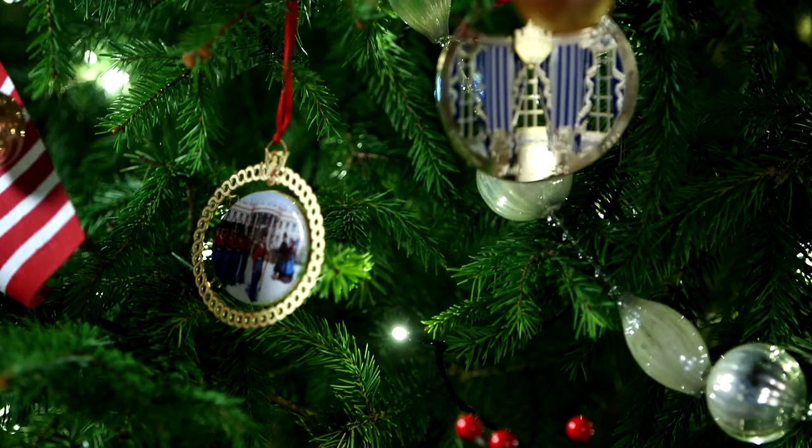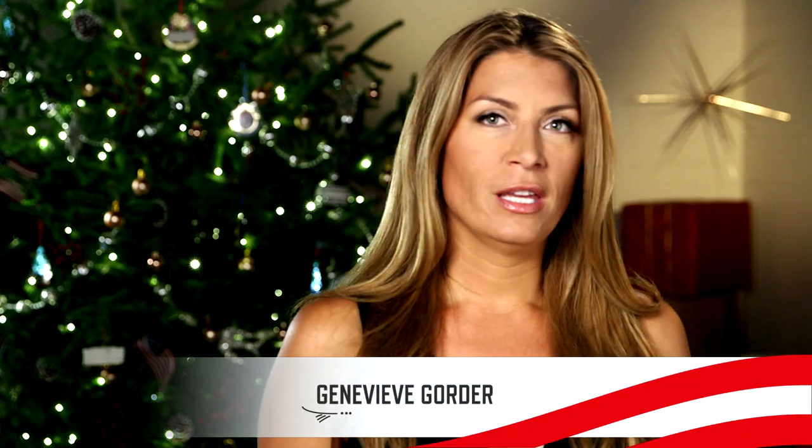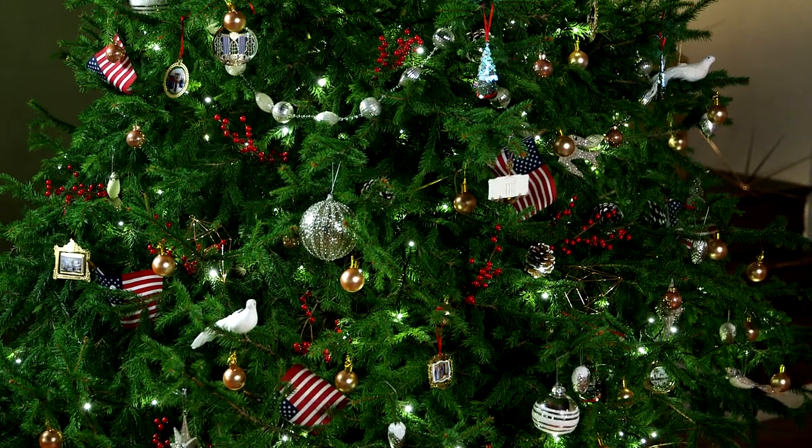For me, the holidays always begin with the tree. You've got to have a Christmas tree. So there's always this issue of space, especially if you're living in tight urban areas, of where do I put the Christmas tree? I have a solution that will make it possible to have a tree anywhere in your house, regardless of how many square feet it is.